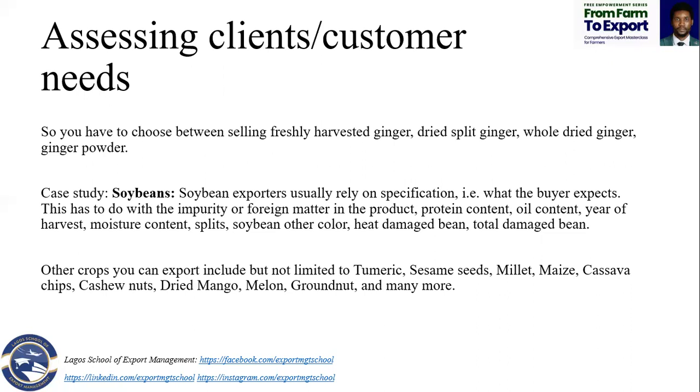When you want to do oceanic freight for long distances — a month, two months on the sea — you have to dry your ginger to make it split ginger or whole dried ginger. It might not be in cartons but in branded sacks that look beautiful, because that's also your product. You can choose based on your capacity where to focus.